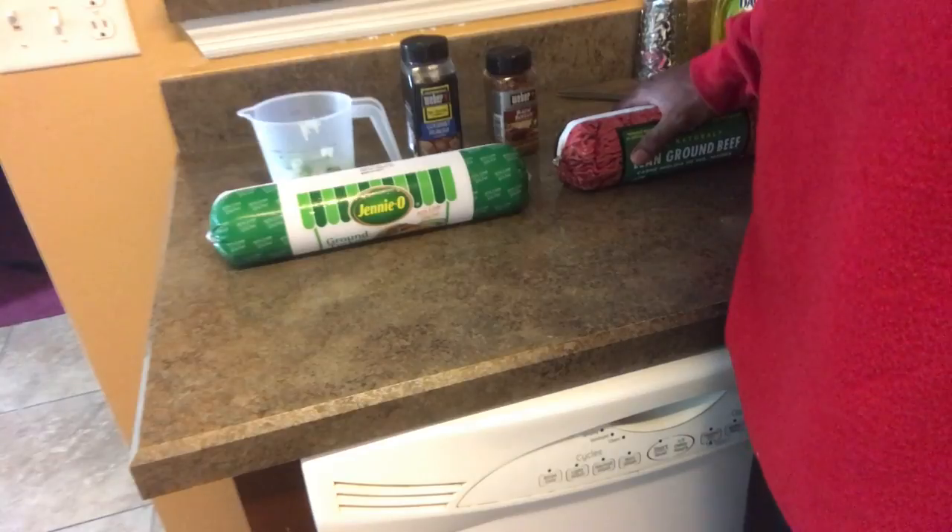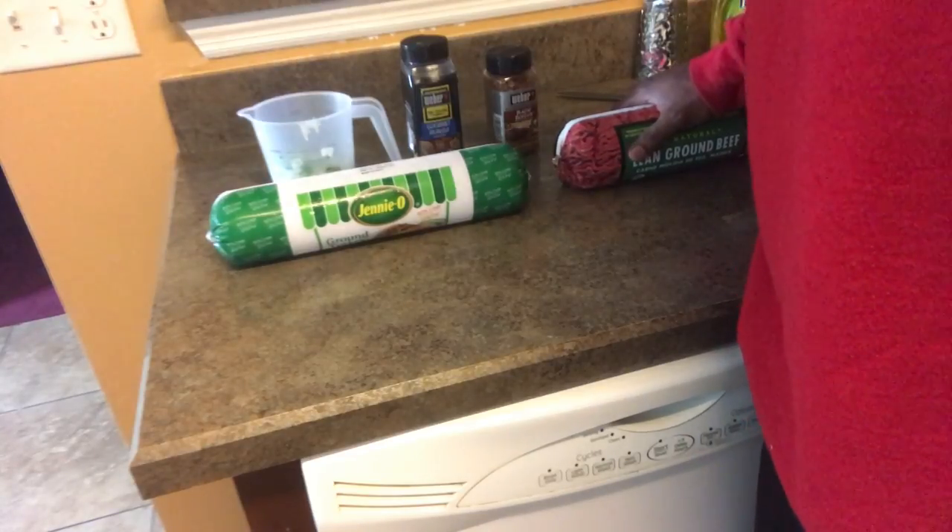Just mix them up, make some patties, and put it on the grill. I know you know how to make patties so I ain't gonna have you sit here and watch that - I'll see you at the grill when we get ready to put these on.